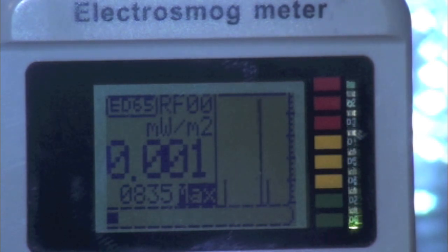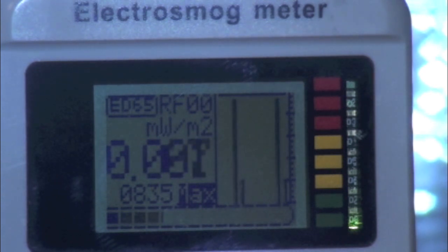This shows levels of about 800 mW per square meter, or 80 microwatts per square centimeter. This is a lot of radiation.